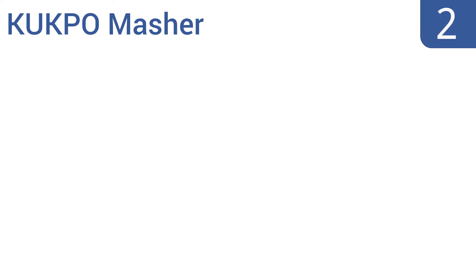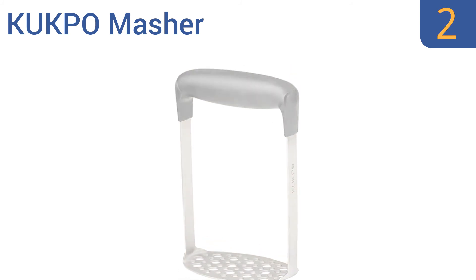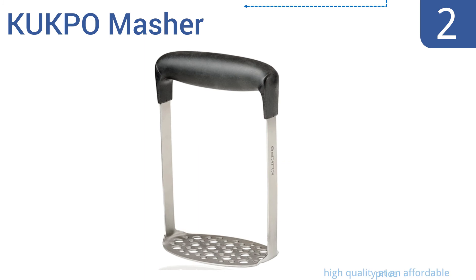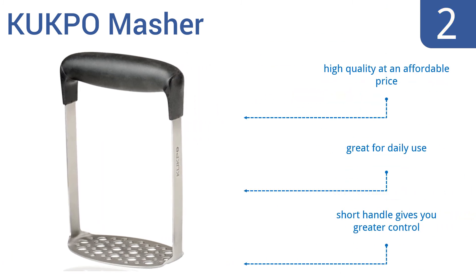At number 2, the Kukpo Masher will help you save time and effort thanks to its simple but innovative design. The broad mashing plate and strong rubber grip handle makes mashing potatoes a breeze without exerting much energy. It's high quality at an affordable price and great for daily use. The short handle gives you greater control.